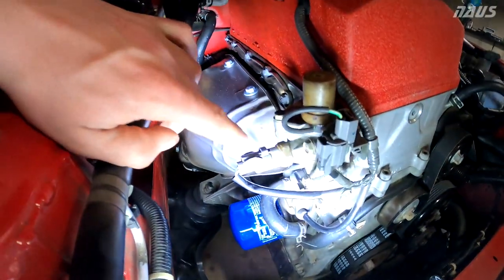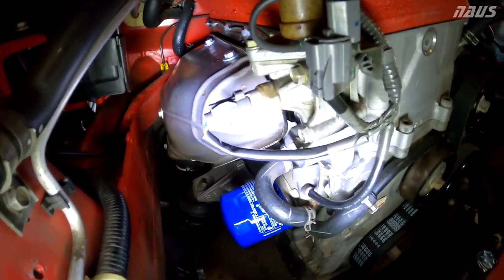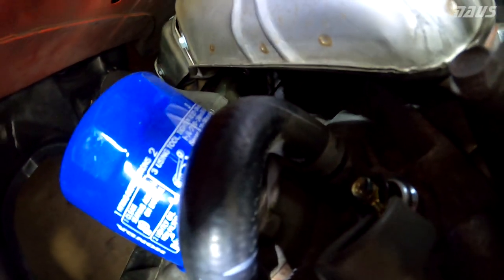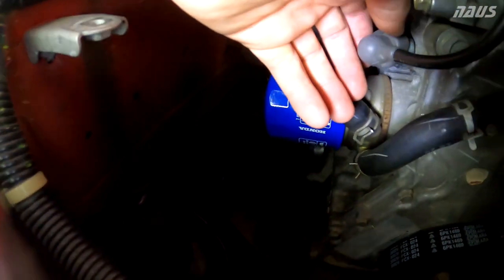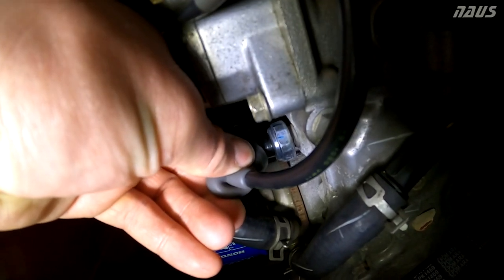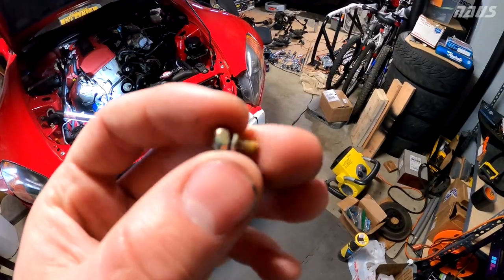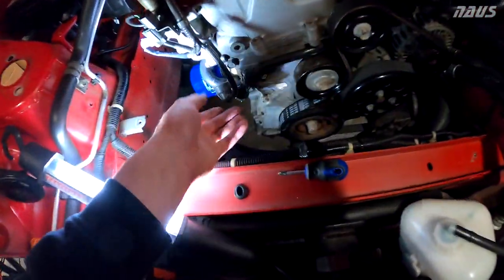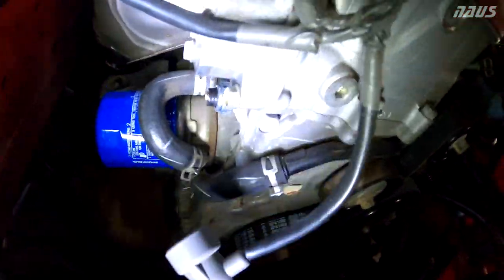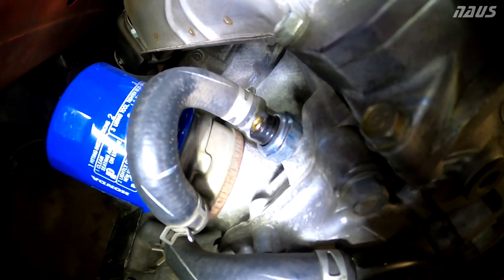Actually, I think I was wrong about the sensor location. That connection must be for the VTEC solenoid, not the oil pressure sensor. The actual oil pressure sensor is down here — if you pull this little rubber cap off, you can see a terminal with a hex inside. If I unthread that hex, I should find a pipe fitting, and I can see threads sticking out, which confirms it's the right hole to replace.